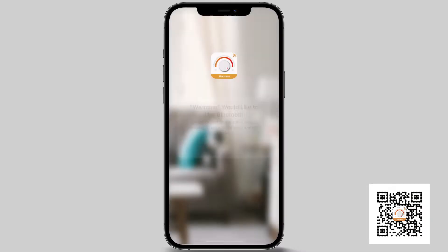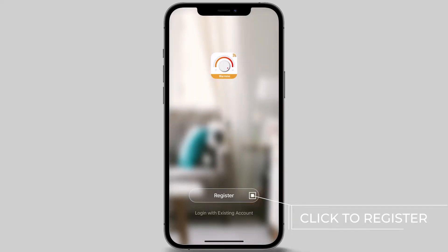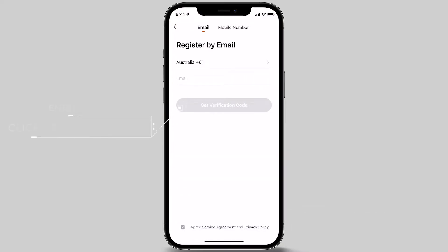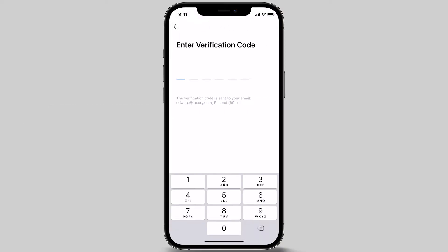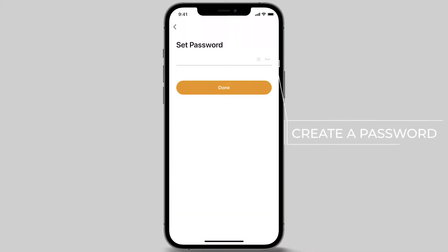A pop-up menu will ask you to enable location tracking. To enable all features of the app like current weather, click allow while using the app. You will need to register an account using either your mobile number or email address. After entering this information, press the get verification code button to receive a verification code via SMS or email depending on registration selection. After you have entered the verification code, you will be prompted to create a password.